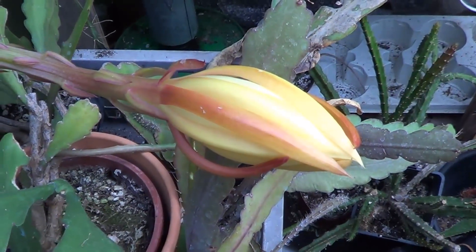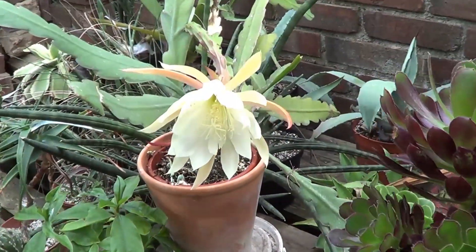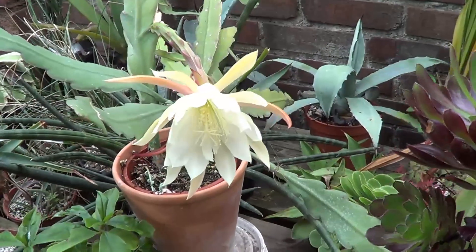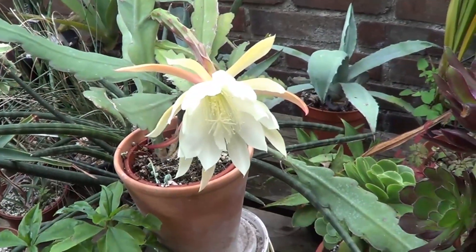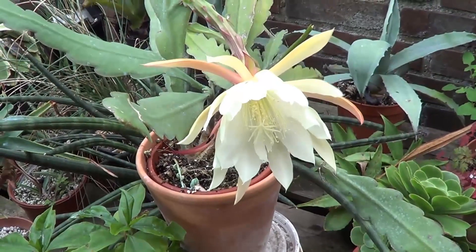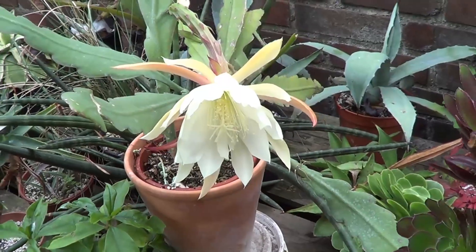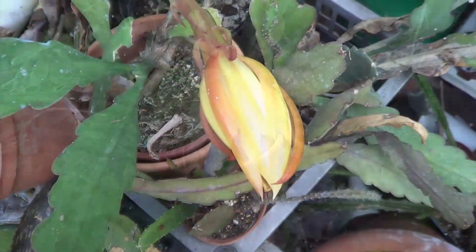Even if you are new to this form of cactus, Epiphyllium are very easy to grow. They need less attention than regular cacti. They can easily survive in the shady part of your greenhouse or even conservatory.